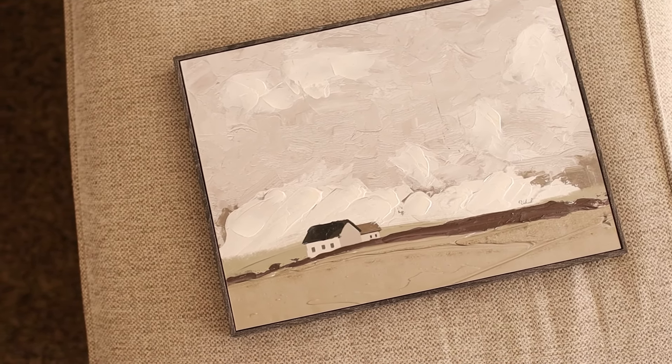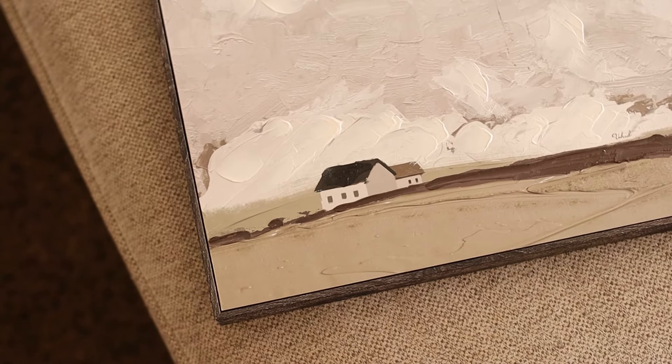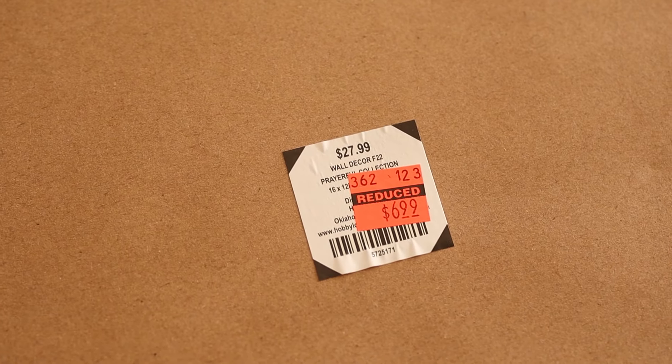The next item actually came from Hobby Lobby. It was after the holidays, the new year had started, and they had a whole section of clearance finds. When I found out that was going on, I immediately went back a couple days later. I'm so glad I did because I picked up one of my most favorite paintings ever. I absolutely love this painting — it has so much texture on it. I love the colors. It really complements my living room space and my whole entire home. I love how simplistic yet detailed it is. It has a little house in there to add a little bit of interest. It also has a really pretty, thick frame so it just feels really high quality. The price was originally $27.99 and I got it for $6.99. I could not pass this up.